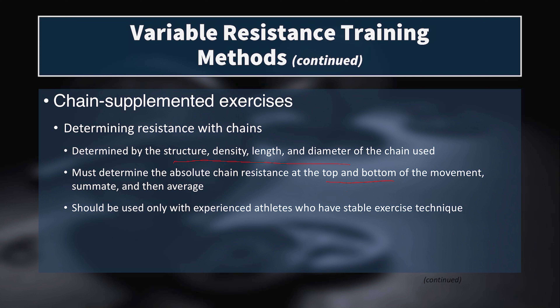You can go to the bottom and top of the movement and measure the mass. Let's say the entire chain is unloaded at the bottom and fully loaded at the top — say each chain adds 30 pounds and you have two chains, that's 60 pounds at the top and zero at the bottom, with a bar weight of 135. So that gives you 195 at the top and 135 at the bottom, and you take the average to get 165. Chains should only be used by individuals who already have good, stable technique, because they swing around and introduce forces you have to stabilize against.